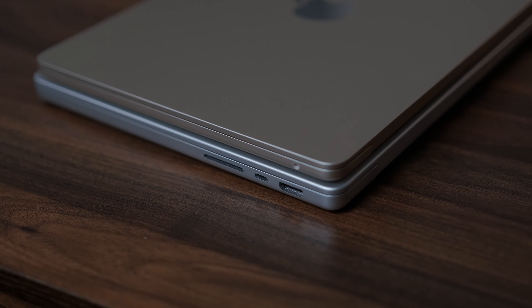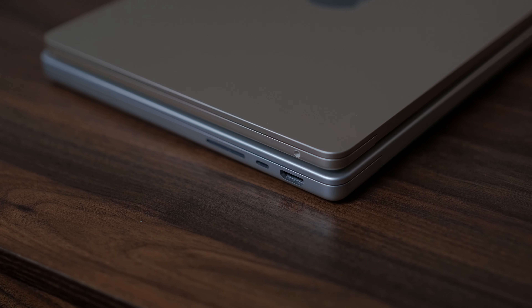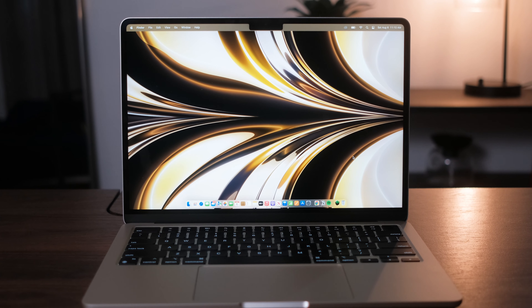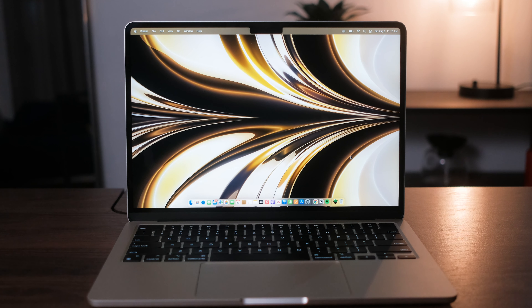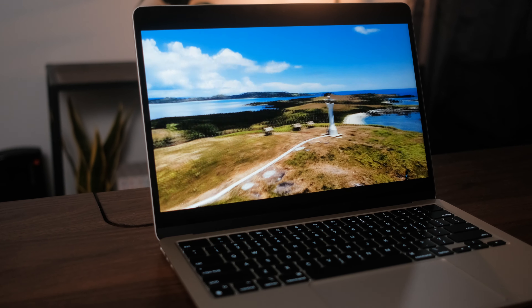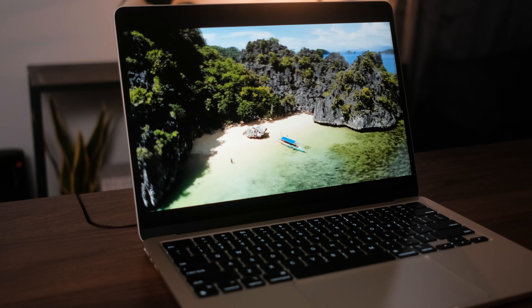Before we get to me defending this base model, let's talk about the actual device itself. The brand new design isn't anything crazy because this is pretty much identical to the MacBook Pro 14 and 16, with that notch and much more flat, boxy design. It doesn't have that wedge design where it kind of tapers and gets thinner. You get that full-size row of function keys and a much bigger fingerprint reader.